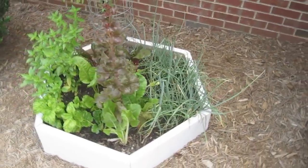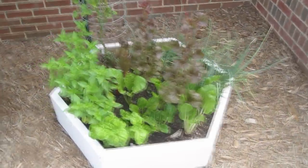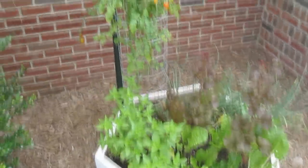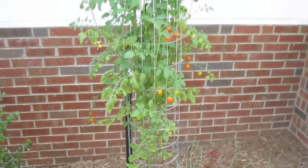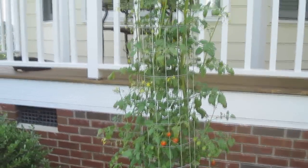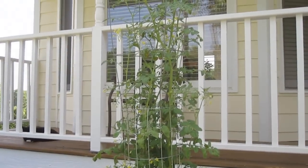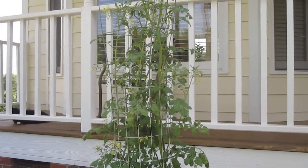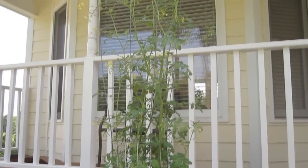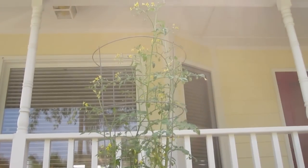Here's my front bed with the onions, some lettuce and Swiss chard, and different types of basil. And I have my big, huge cherry tomato plant — I had to put a tomato cage on top of that other cage because it's probably about eight feet tall now.